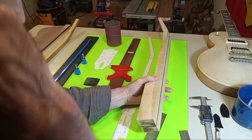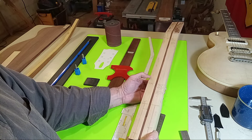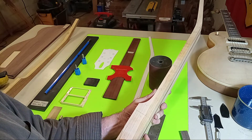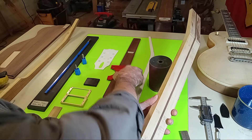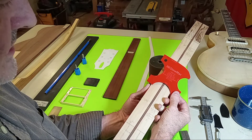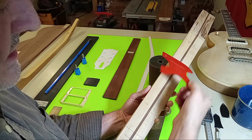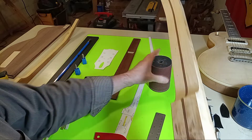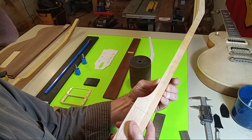Once you pull it out and realize you're nice and S4S and true, it's time to move into preparing to go to your oscillating sander. At this point, once you know you're nice and square, you're really only focusing on two critical dimensions. These critical dimensions will be on your Stewart-MacDonald template if you're going with a certain year guitar.